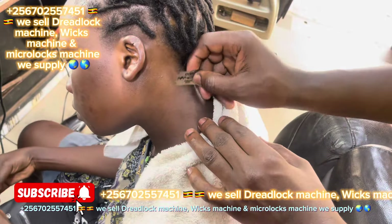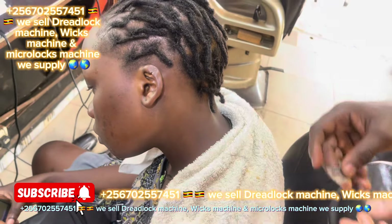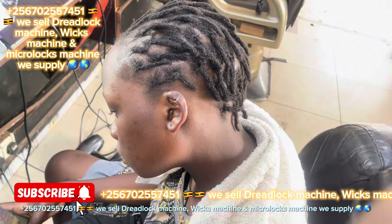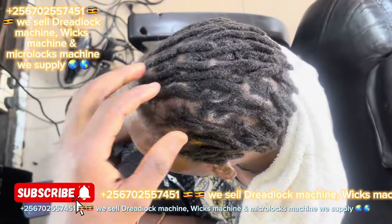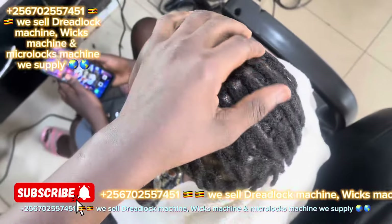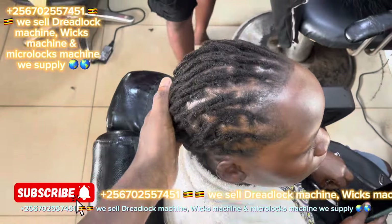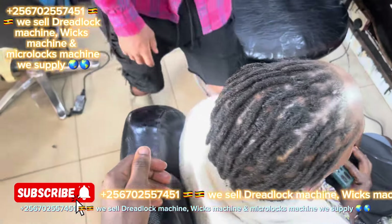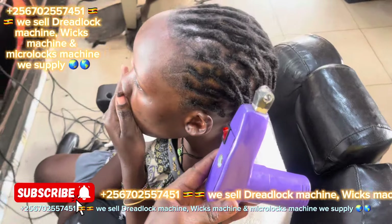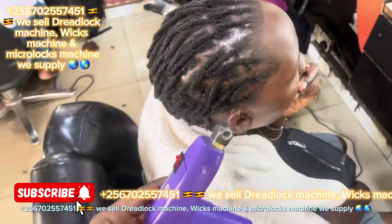If you want to buy the machine, just inbox me. My WhatsApp number is plus 256 702 557 2451. We use DHL to send the machine. That machine can change your life.